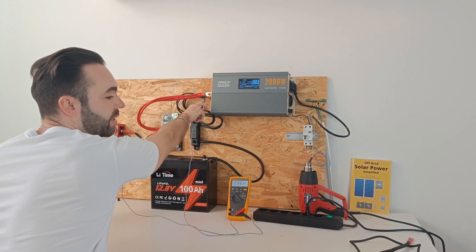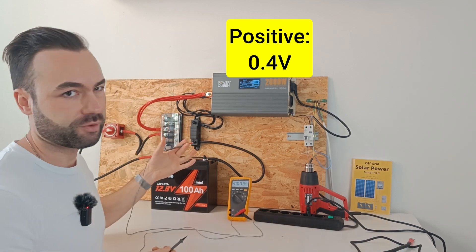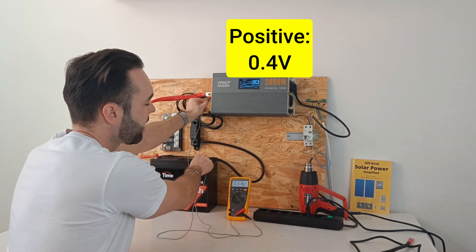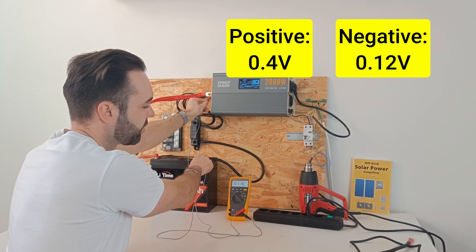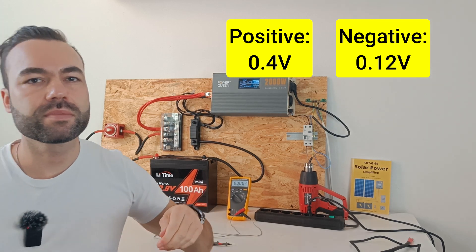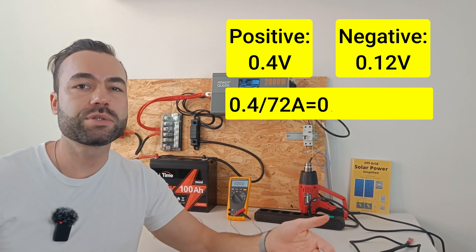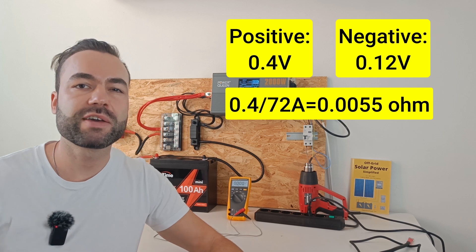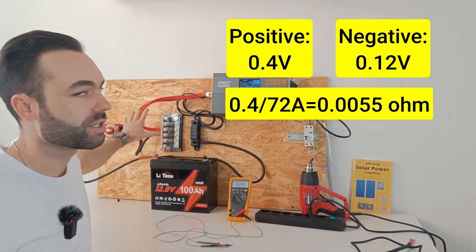We have a voltage difference of 0.4 volts on the positive side, and 0.11 to 0.12 volts on the negative side. If we divide 0.4 volts by 72 amps, we get 0.0055 ohms, or 5.5 milliohms, and this is the total resistance in the positive circuit.